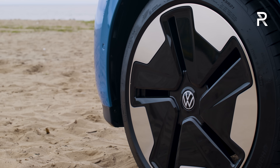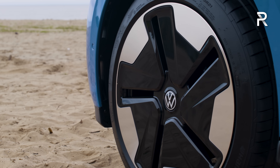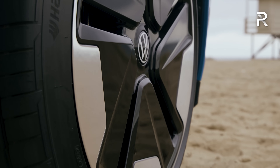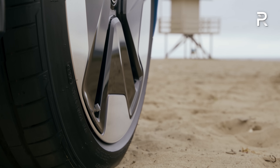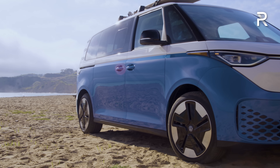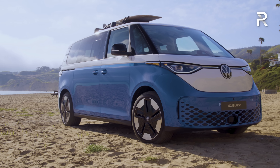Volkswagen didn't say how much extra the 21-inch wheels cost, but I love the look — they're very aerodynamic in design. They have an aero cover, and it contributes to a 0.29 coefficient of drag, which is just crazy considering this is essentially the shape of a brick.